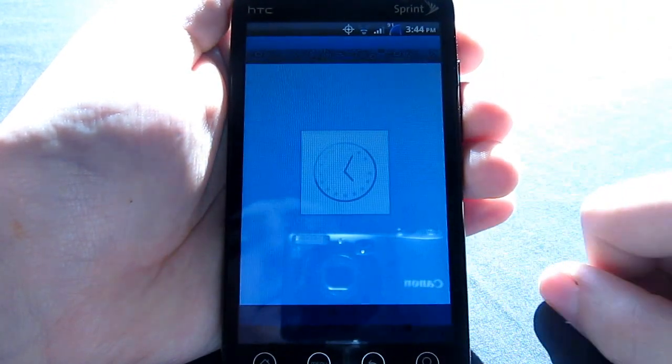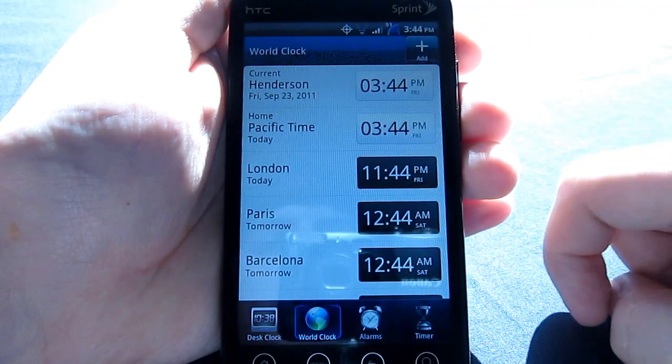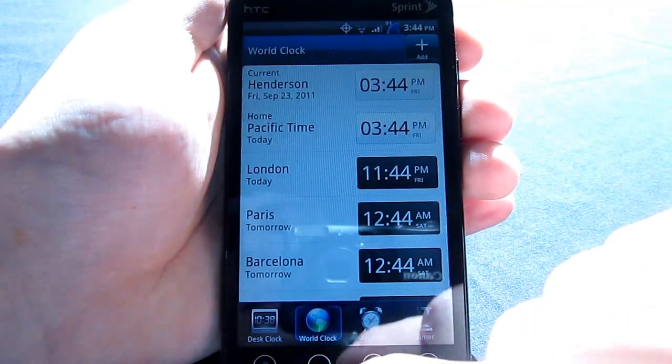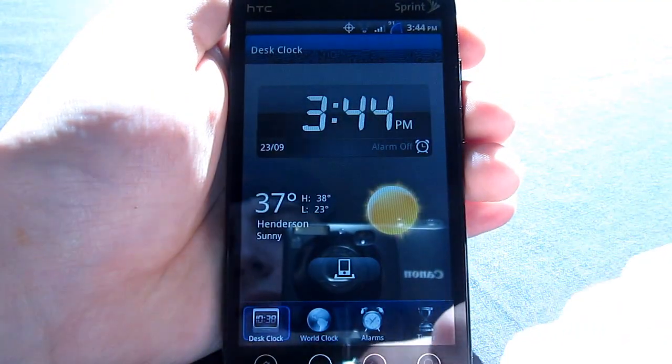The clock is a little bit different. As you can see, they did this weird blue technology-looking skin behind everything, which is kind of neat. The clock and the alarm clock are two different things — pretty much the same as what you've seen from past versions of Sense.